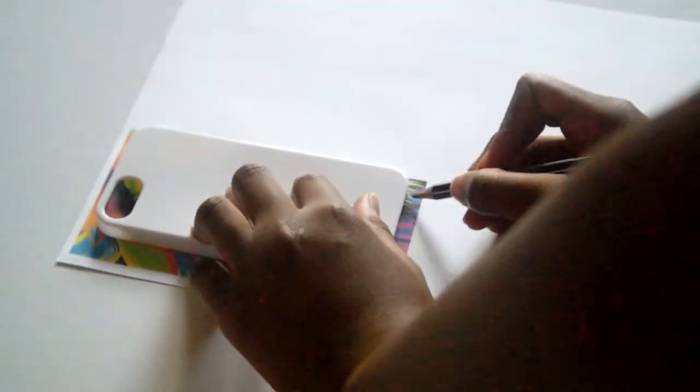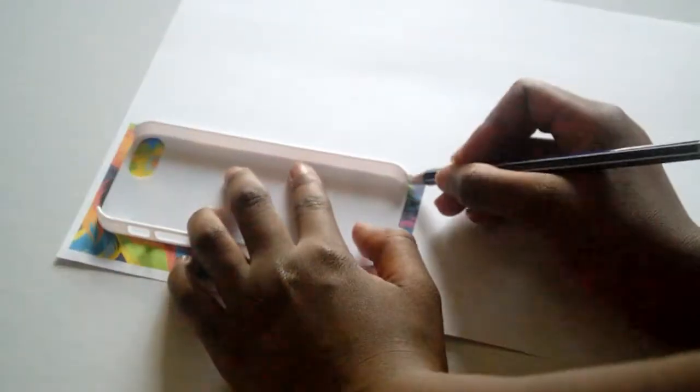Then I resized it and printed it out. After I printed it out, I just traced around the design with the phone case and I just cut it out. After I cut it out, I put glue on the back of the phone case.